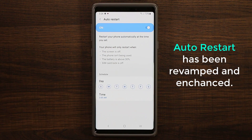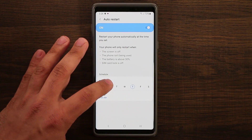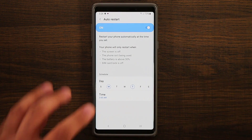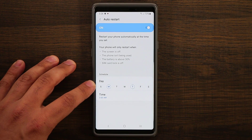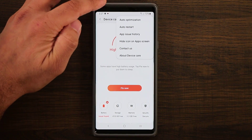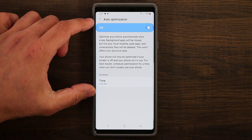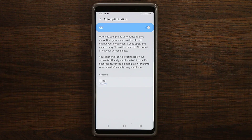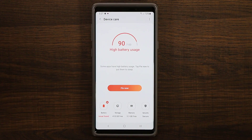In the past you could only pick one day a week, but now you can pick every day, two days, one day, or all seven days — that's new. So you can pick Monday and a time and it'll restart on that day. The auto optimization is also new in the Android Pie update with One UI. Basically every single day at a given time it's going to optimize your phone so it runs smooth and fluid. You can pause the video to read exactly what this option does — it's going to be in Device Care.